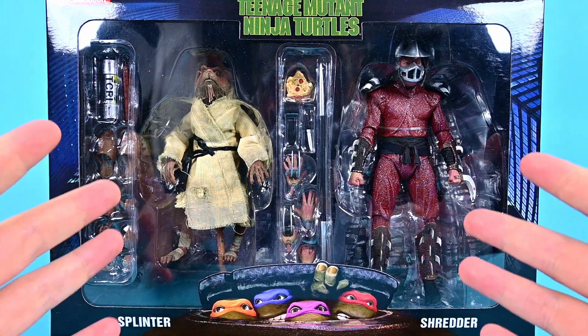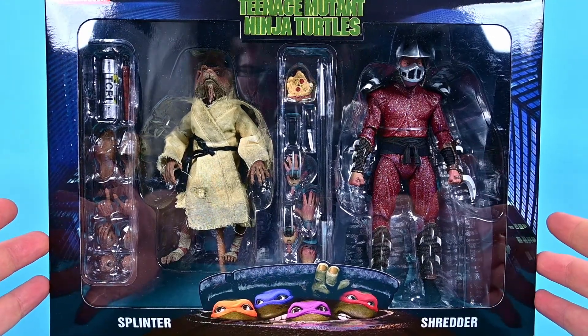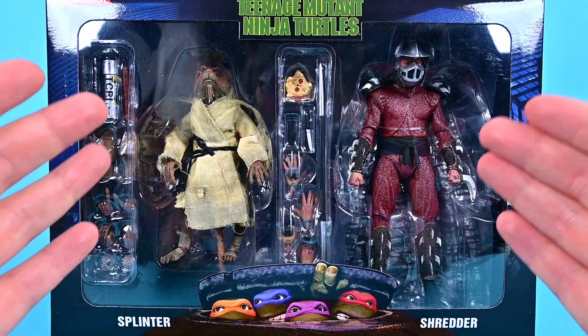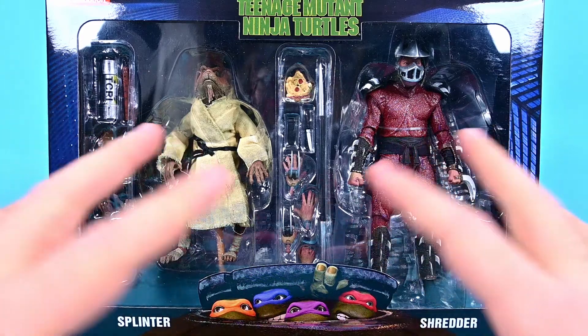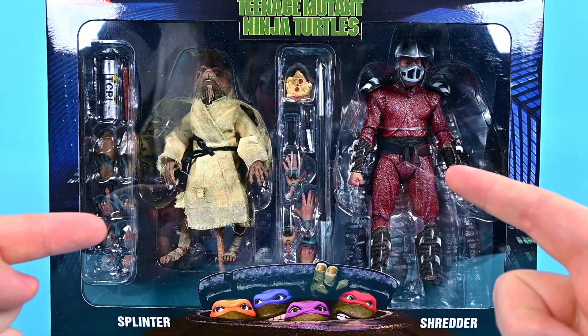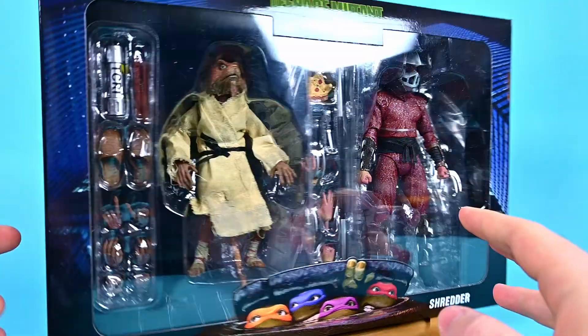This is our first time doing some figures from the Teenage Mutant Ninja Turtle movies — specifically from the very first movie back from 1990. We have the Splinter and Shredder two-pack, with two figures based on how they looked in the movies. They look a lot more realistic, dirty, and grungy, but two awesome looking figures with all the details from the Ninja Turtle movies.